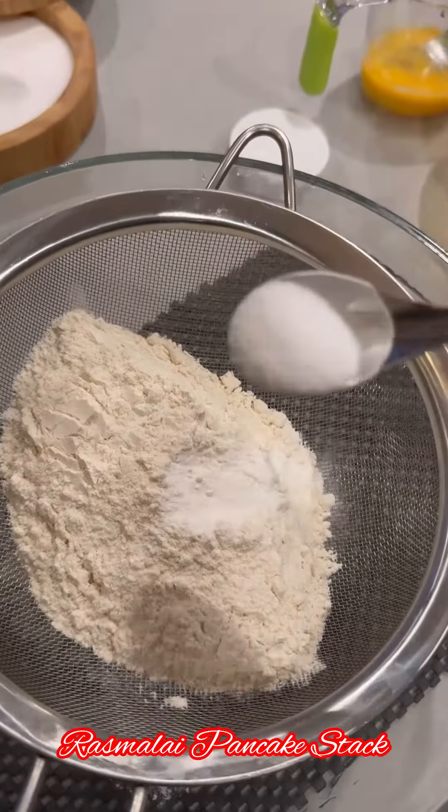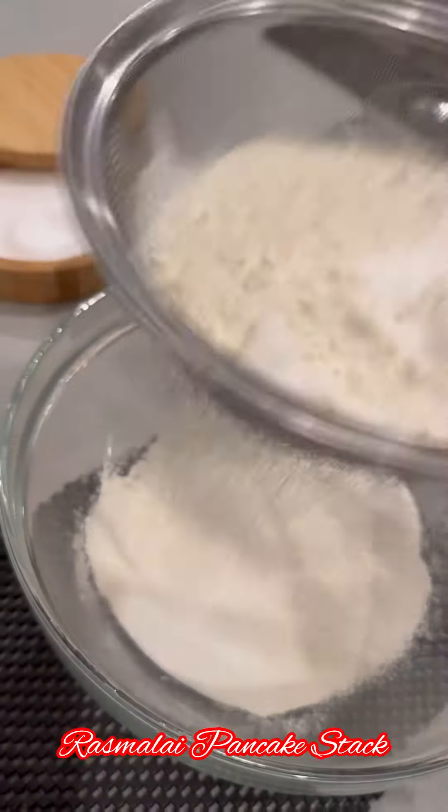Today's recipe is Rastalite Pancake Stack. Irresistibly good.